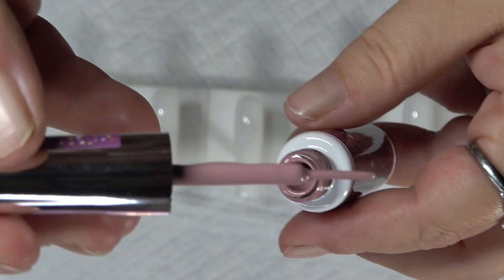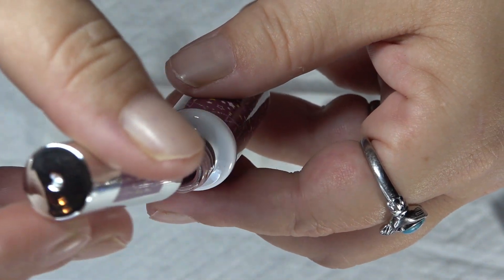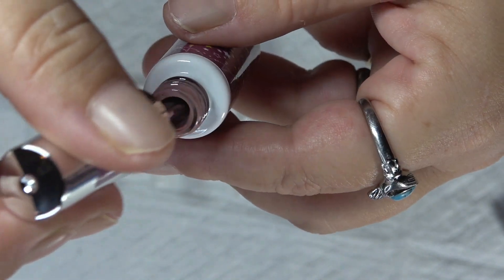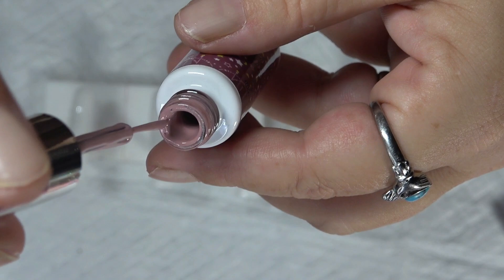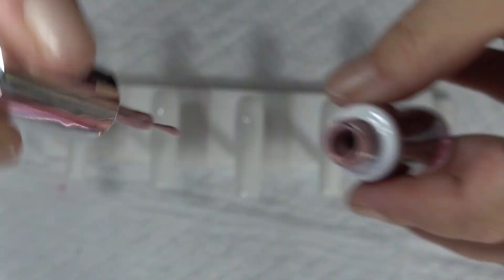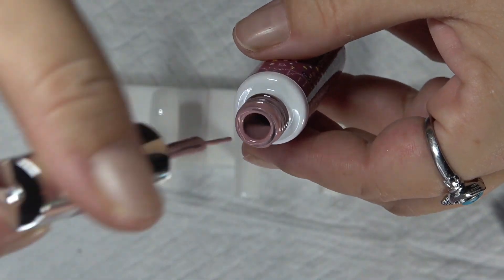These things are super thick, so when you pull it out you got to be super careful because it will spill over. Make sure you wipe that brush and the sides really good because it gets down in the cap and it can start dripping everywhere, so just be very, very careful.